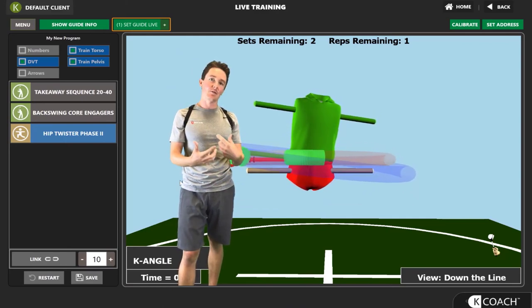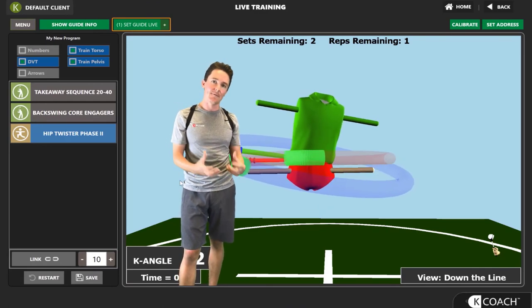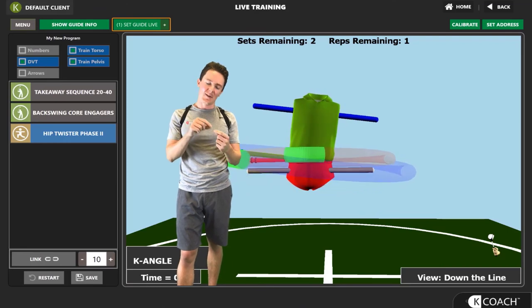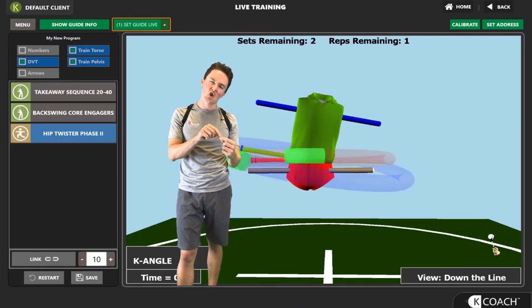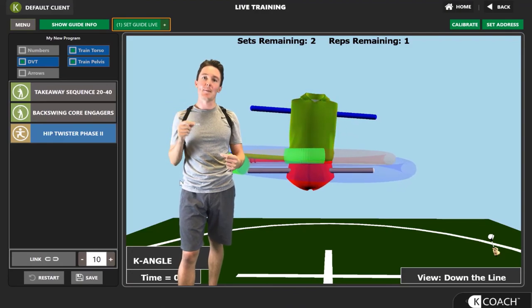Combining these three biofeedback drills together will really help you set yourself up for creating the most power you can in the downswing and into the golf ball. Remember that analogy with the rubber band — create the most stretch you can before letting it go and snapping it. Thank you.